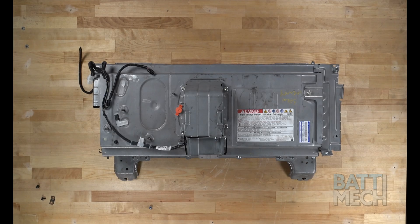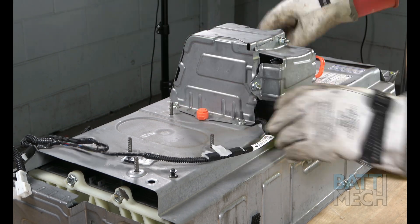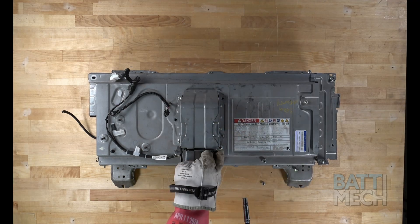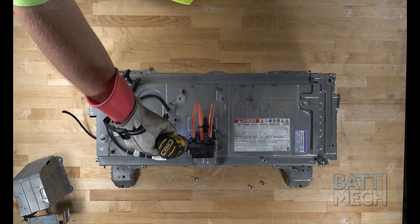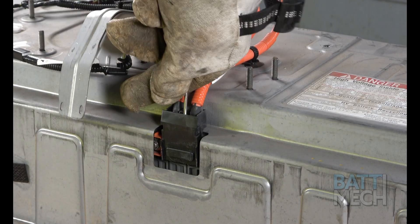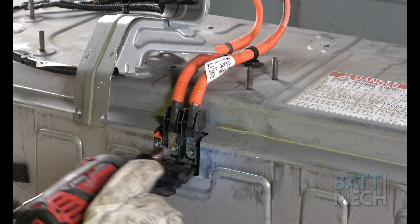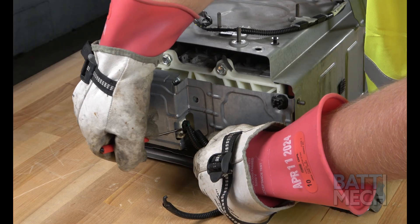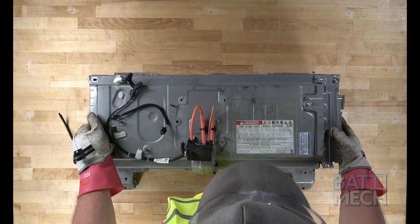Let's get started. Start by removing the orange plug. Next, you'll remove the nuts and bolts to separate the case from the battery. Once the nuts are removed, you'll want to remove the nuts that hold the main high voltage terminals. Then you'll want to unplug the wires shown here. You can now remove the case.